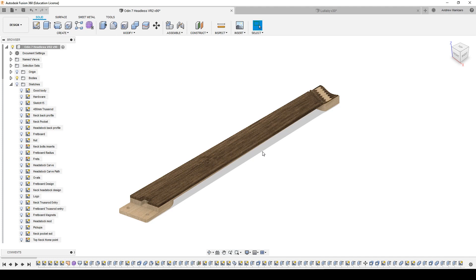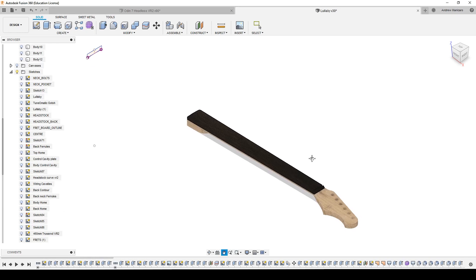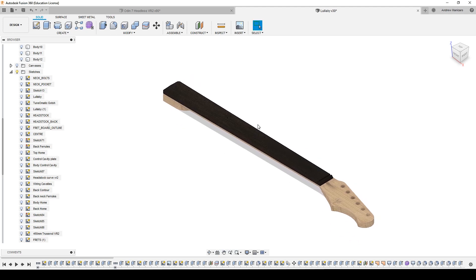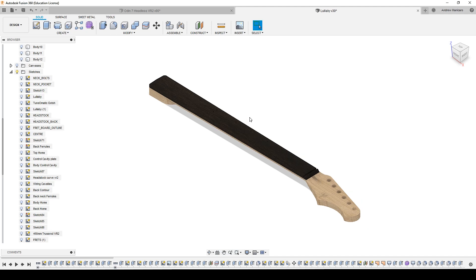First of all, I want to show you on the Lullaby Guitar Build that I did last year — you can find the playlist link right on top of the screen. I want to show you on this model first because this is the easier method. It's the same method, but since the headless is a multi-scale, the frets aren't perpendicular with the center line, and that makes for an extra step in the process. But first, I want to show you the normal procedure.